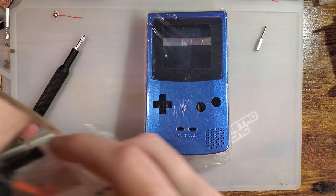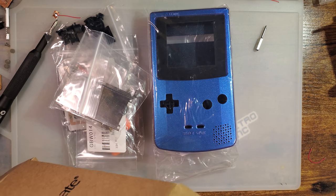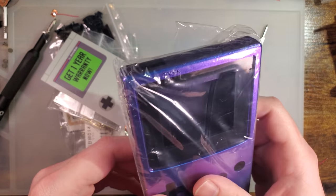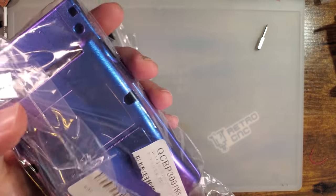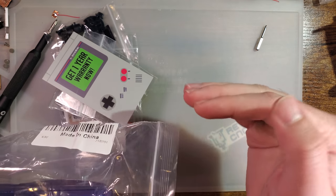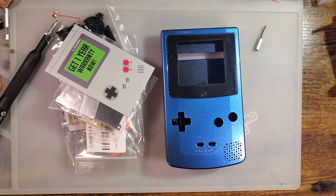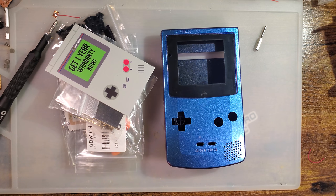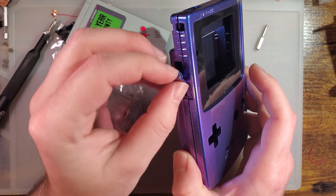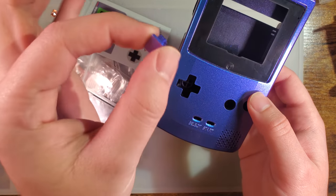I'm very pleased that they actually took my feedback instead of just dismissing me. I've got here today one of their brand new IPS-ready Game Boy Color shells. As far as I can tell, these are the only IPS-ready Game Boy Color shells you can get right now. Here's what you get in the package — they're a little pricier than other shells but you do get a little bit more. I went with the chameleon shell this time instead of gold.